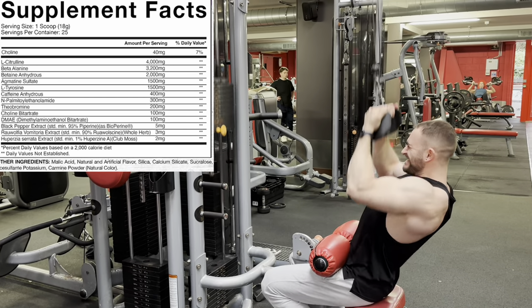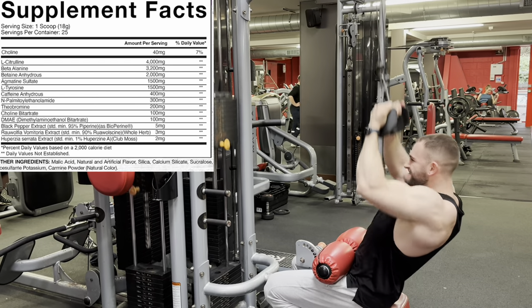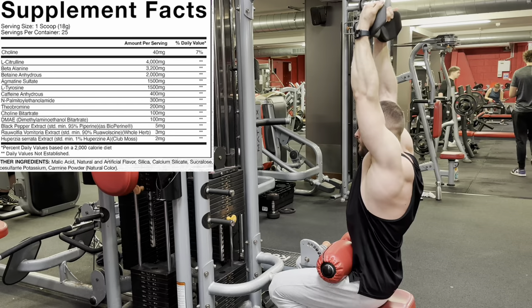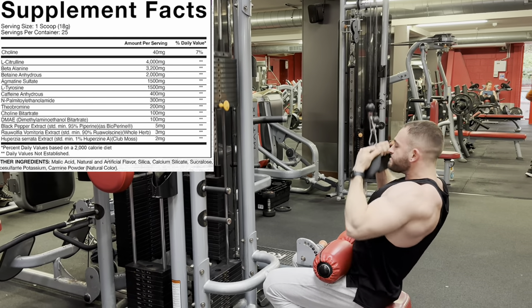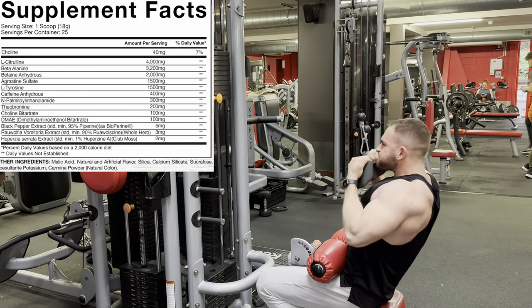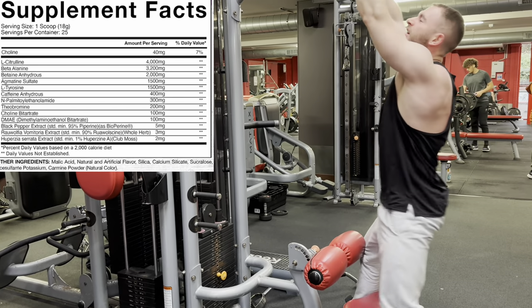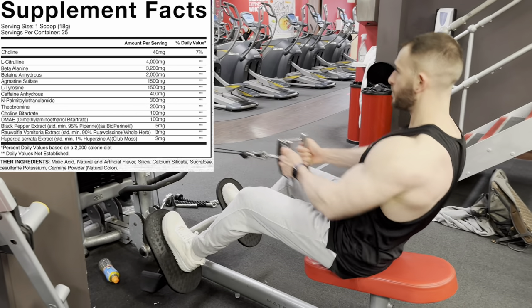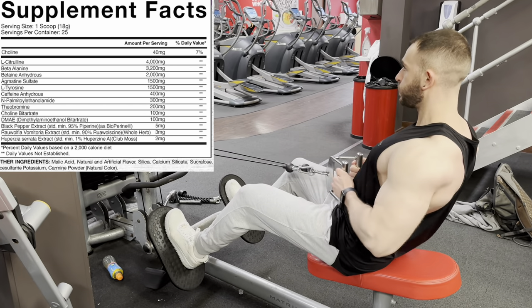Agmatine sulfate at 1,500 milligrams — a really nice dose that pairs up with the L-citrulline to help with blood flow and pumps. L-tyrosine at 1,500 milligrams — a really nice dose; anything from a gram and above we're pretty happy with, and that's going to help with focus and concentration. Then caffeine anhydrous at a nice juicy dose of 400 milligrams — equivalent to four cups of coffee — kicking in within 20-30 minutes and acting as the main stimulant. Then PEA at 300 milligrams for pain relief, inflammation, and focus benefits.